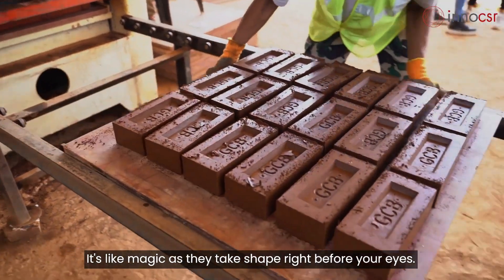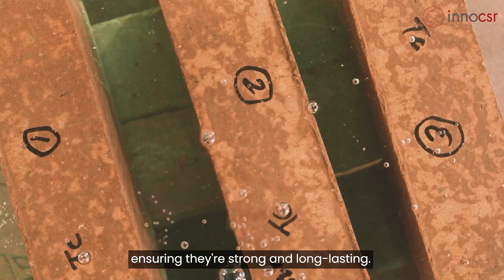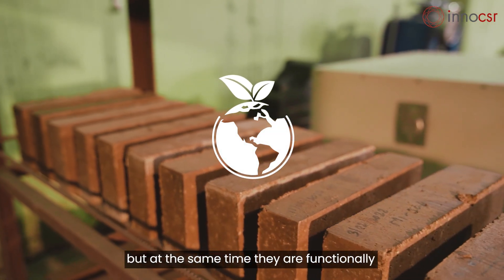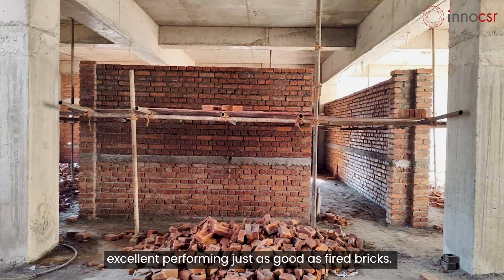We send the bricks to be cured, ensuring they are strong and long-lasting. The bricks are environment-friendly, but at the same time they are functionally excellent, performing just as good as fired bricks.